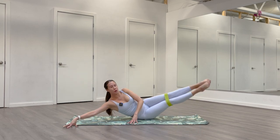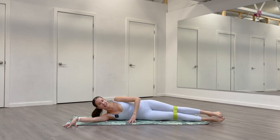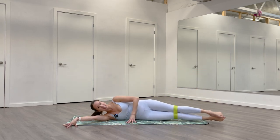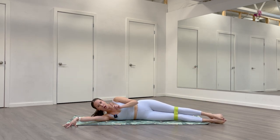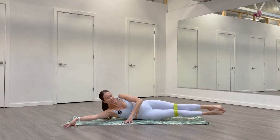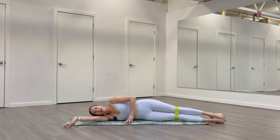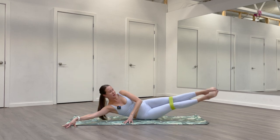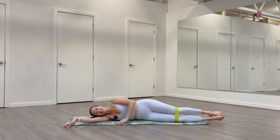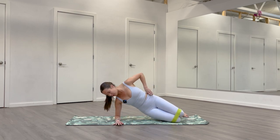Do what you can to move with control — I want you to control in both directions. When you notice your form starting to give or your body doing weird things because you're tired, that's a good sign to take a break. I won't cue a ton of breaks, but it's really up to you to listen to your body. Take them intentionally but not for too long. Once you're feeling better, come back with proper form, that extra breath, a little bit of energy. You can always pause the video if you need a proper break. Two more. Last one — make it count. Come all the way down. Come up onto your forearm and knees — find that supported side plank or full side plank on this left side. Right arm reaches up.